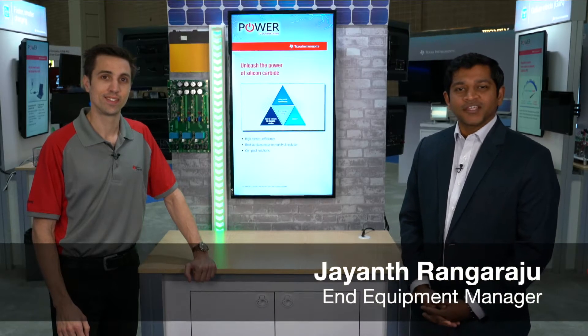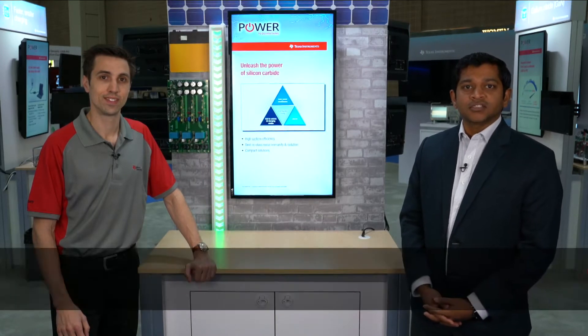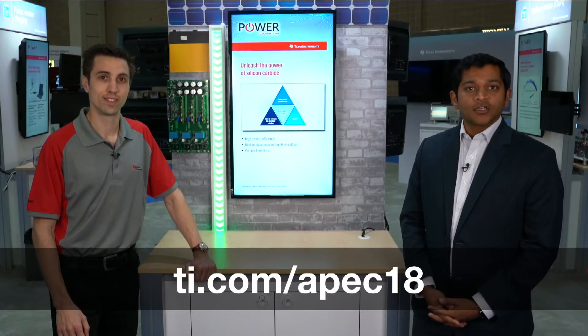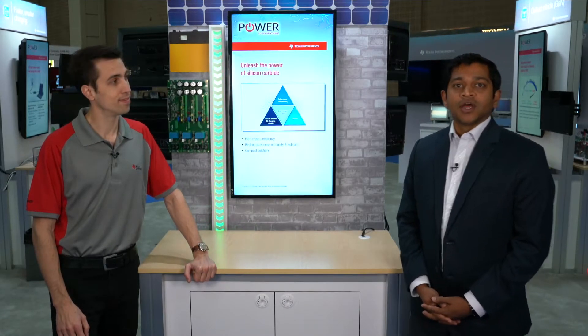Hi, welcome to APEC 2018. Today at the Texas Instruments booth here in San Antonio, Texas, we are showing a 10 kilowatt, three-level, three-phase silicon carbide based gate driver design.